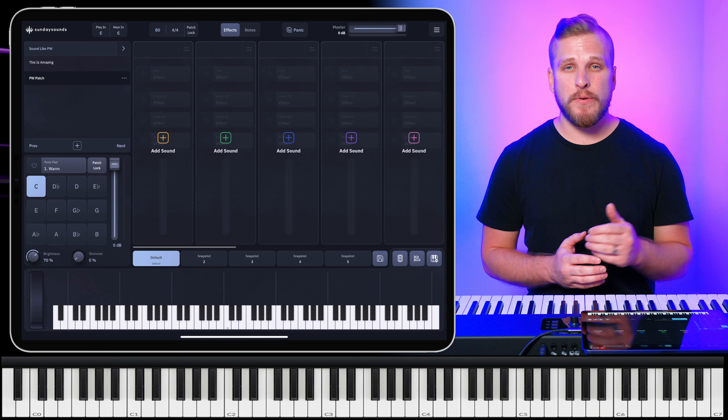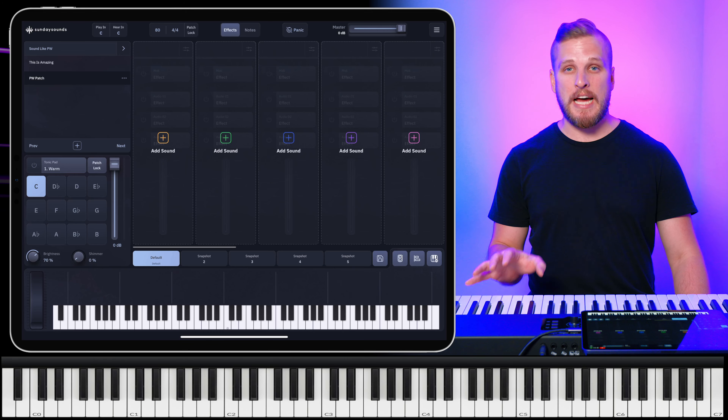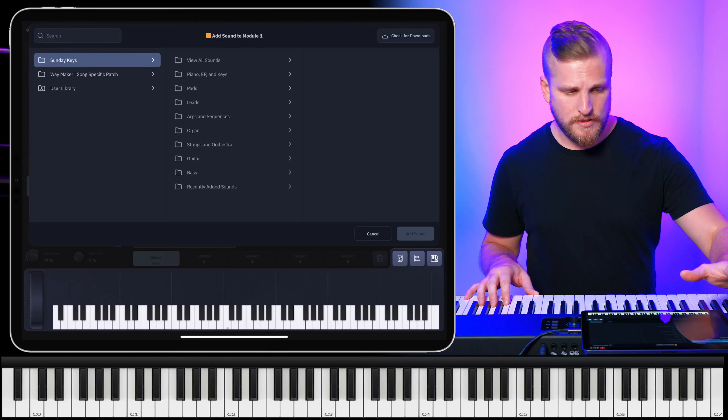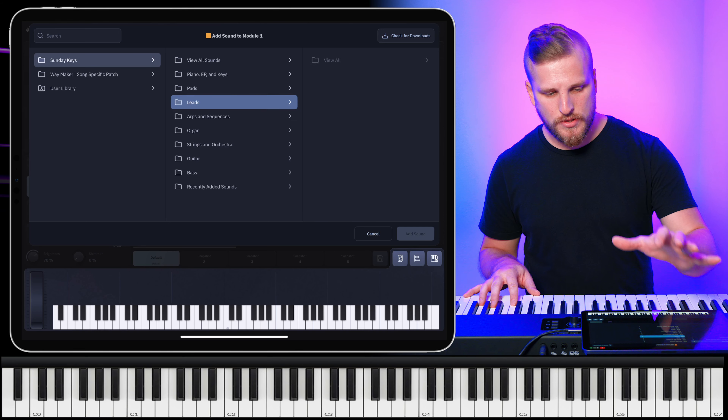There's lots of synth programming going on in this song, but maybe the most prominent is that right hand riff that starts off the intro and happens after all of the choruses. So let's focus first on dialing something in for that right hand. The right hand lead sound here is not just a super soft synth like This Is Amazing Grace. It's a bit more layered, a bit more nuanced, with more going on. So I'm going to go to leads.